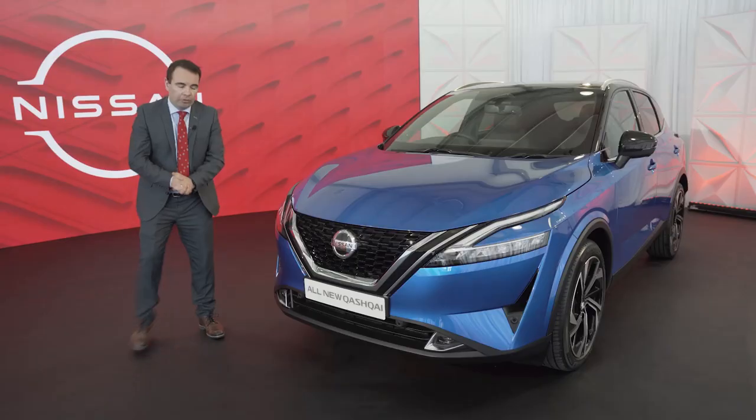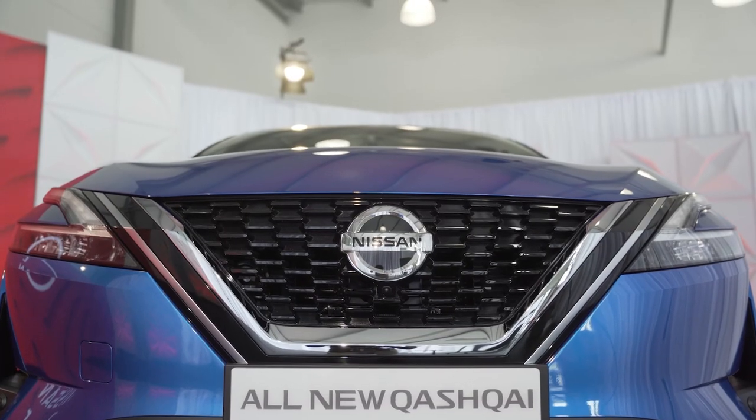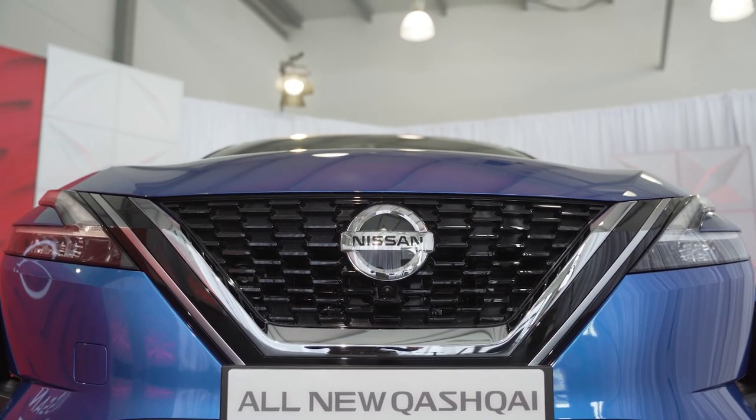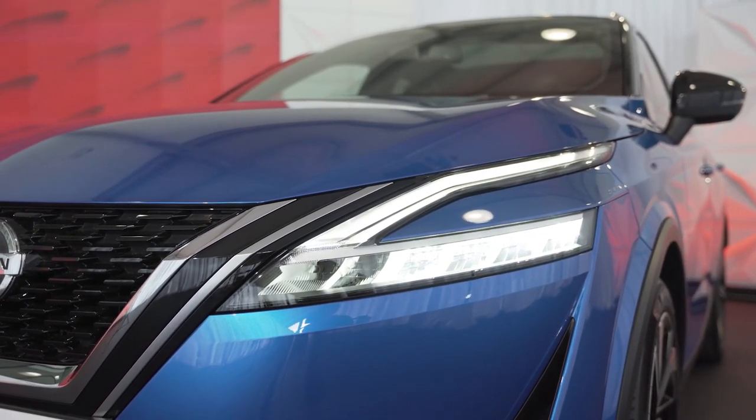Let's have a look at the front grille. The front grille on the new Nissan Qashqai is V-shaped and it's wider than its predecessors. We also have LED front daytime running lights in a boomerang shape, which makes it a little bit different as well.